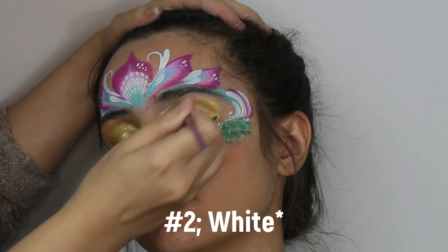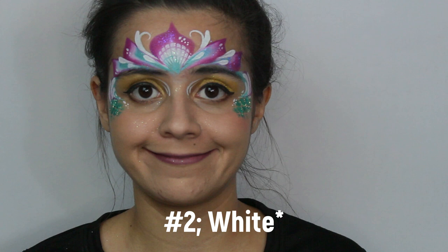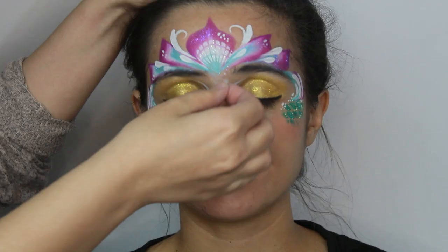If you like, or if you have time, you can add two tiny teardrops in the inner corner of the eye.